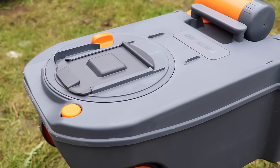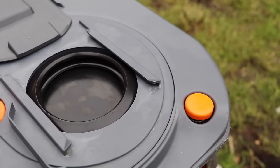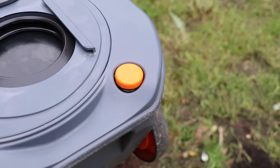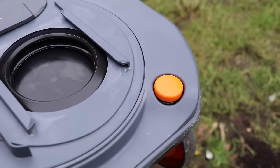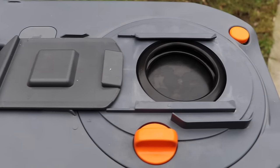Hello, in this video I'm going to share with you how to replace the seal on a Thetford C250 or C260 toilet cassette. Thankfully Thetford have made the cassette in such a way that it's very easy for us to replace a seal in just a few minutes.